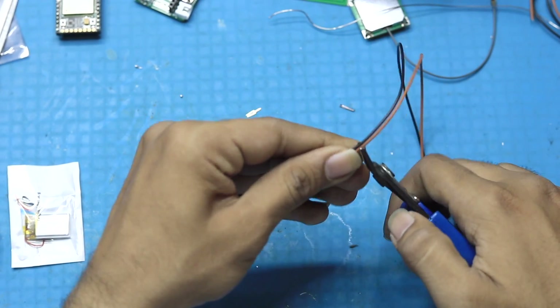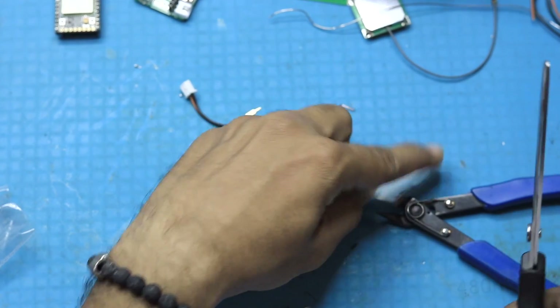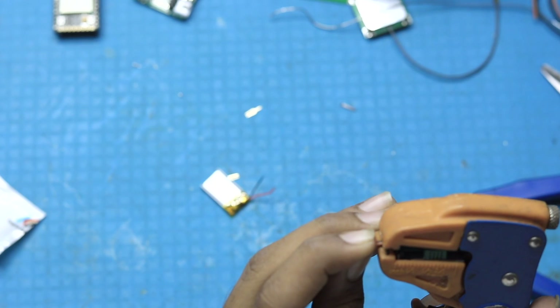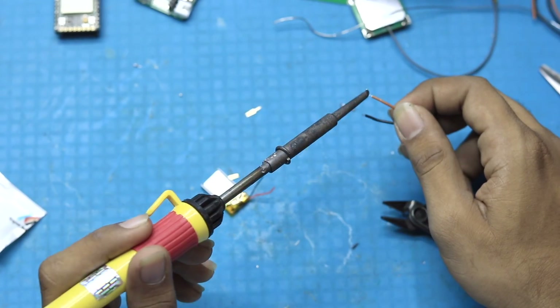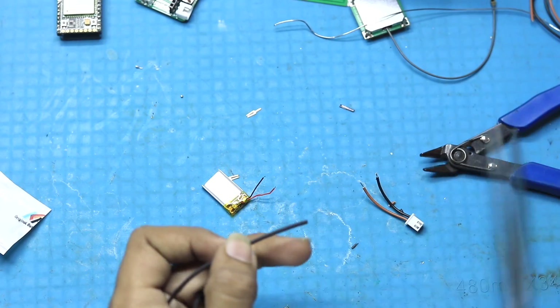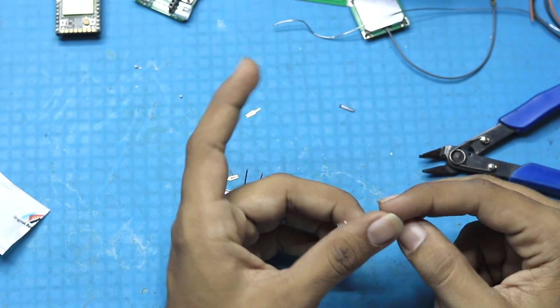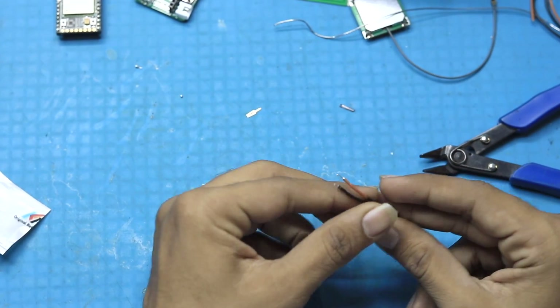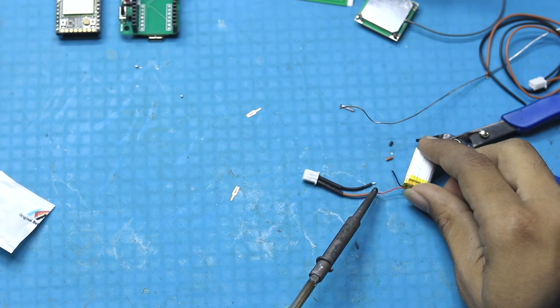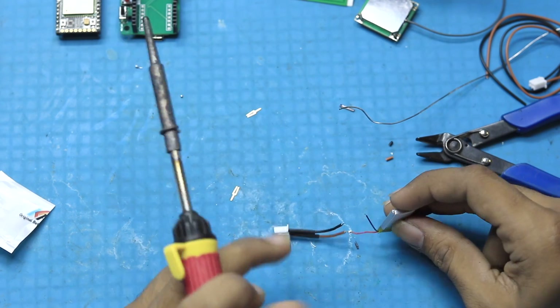We'll open up the battery, strip the wires of both the battery and the connector, and add some solder on the wires for battery connectivity. After that, we took two pieces of heat shrink tubes and inserted them onto the wires. You can also use insulation tape instead.